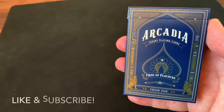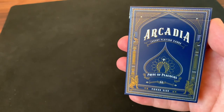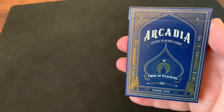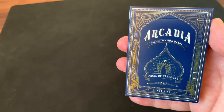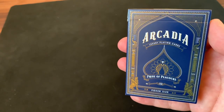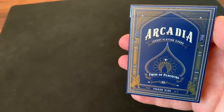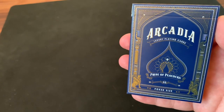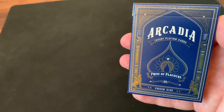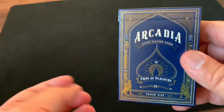Hey there, I am back with another deck review and today we're going to be looking at the Pride of Peacocks deck from Arcadia Playing Cards and designer Christian Elenstad. This is Christian's first deck, released on Kickstarter back at the end of 2018 before being fulfilled in 2019. The deck is inspired by peacocks but also delves into Persian history — peacocks became significant in Persian culture all the way back from the 10th century when they were first brought in from India.